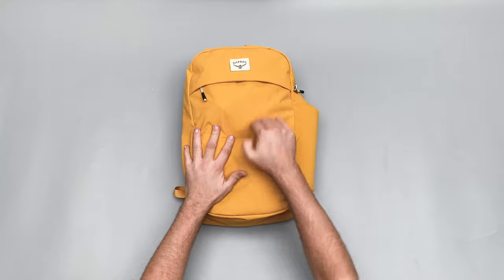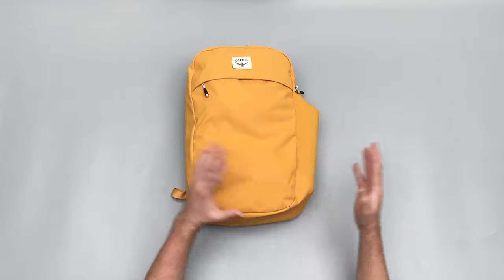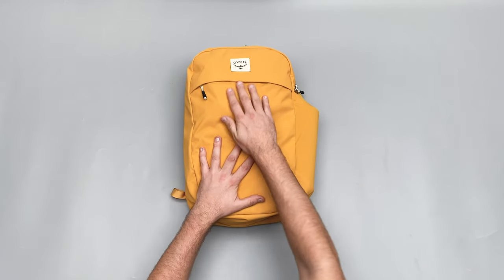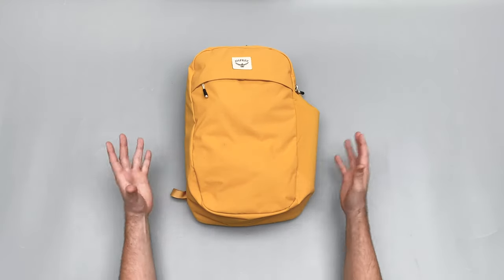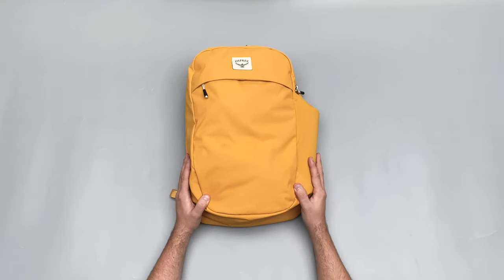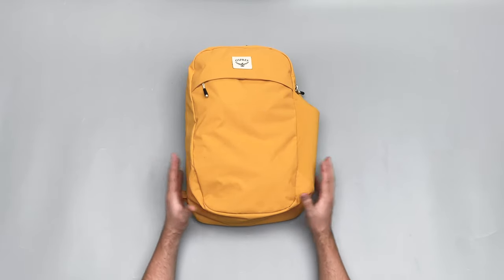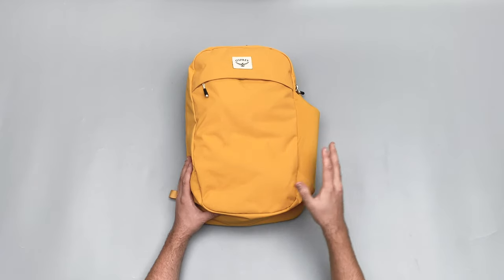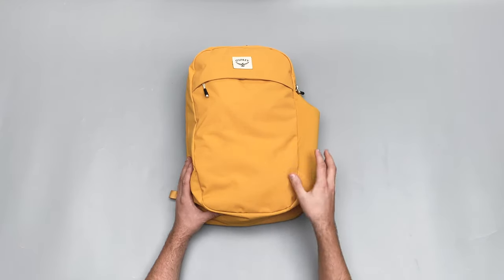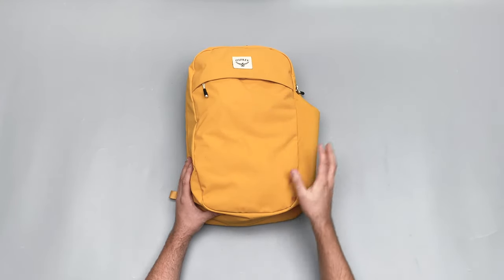Just to quickly cover context: this is Osprey's white label, their more urban style line. Osprey is a brand known for great hiking and travel backpacks, and they've recently started doing this white label — more urban, walk-around-the-city or go-to-school kind of bags. We've been pretty impressed with the whole range so far. This large daypack is the V2; I really liked the V1, but they've changed the front access pocket and a few other features and it's definitely an improvement.